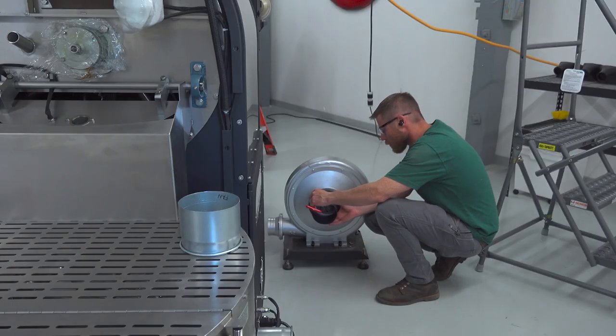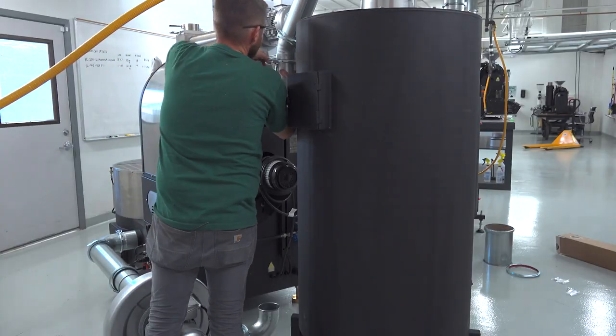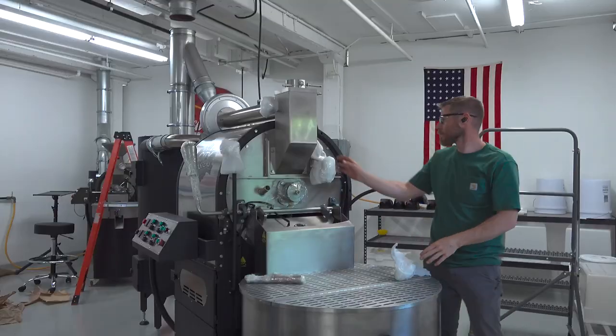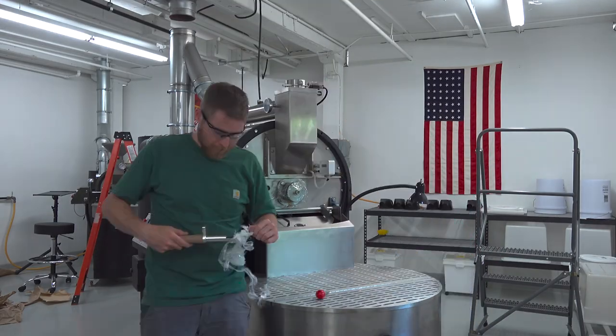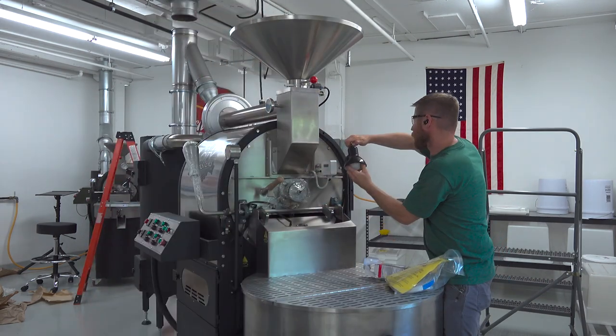The quick connection kit gangs together the cooling tray, the cooling tray fan, the roaster exhaust fan, and the chaff collector. The final steps are connecting the green hopper sensor, the green hopper gate, and the hopper itself. Then he screws a light bulb into the lamp.